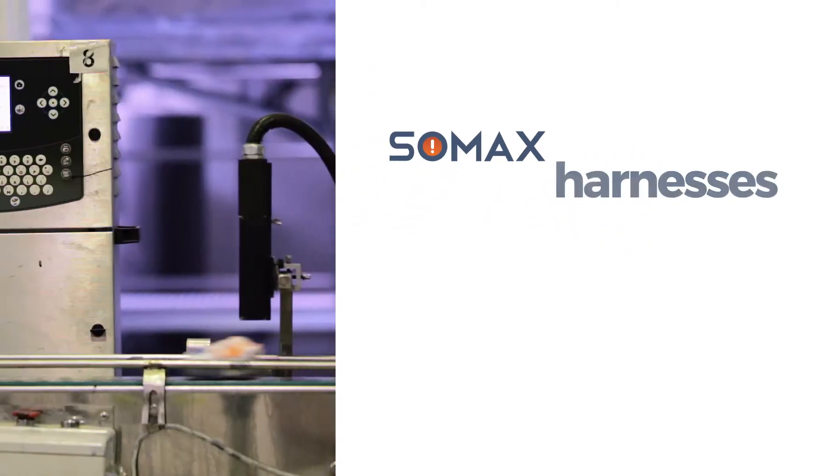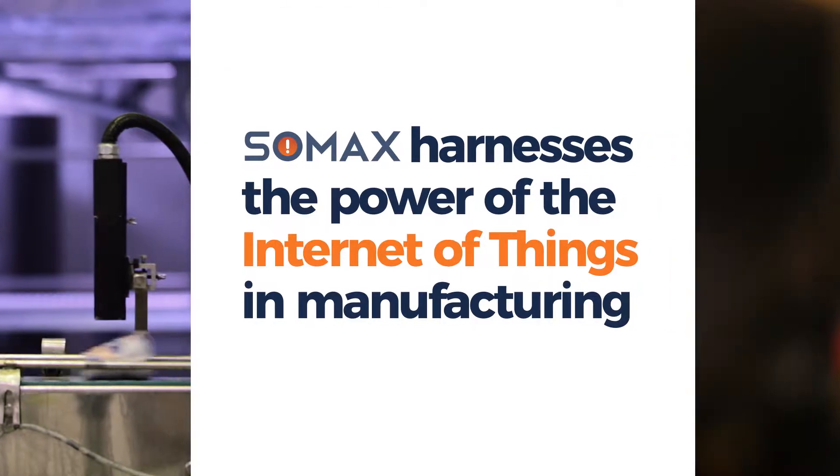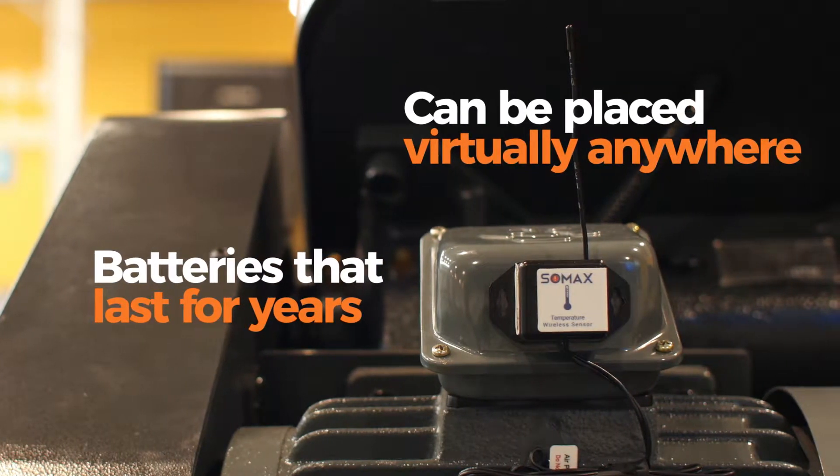Let's see how SOMAX harnesses the power of the Internet of Things in manufacturing. SOMAX Internet-enabled sensors have batteries that last for years and can be placed virtually anywhere.